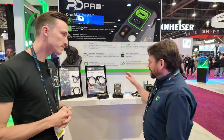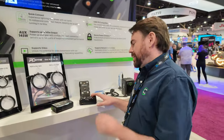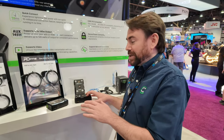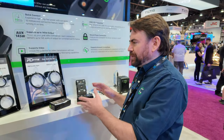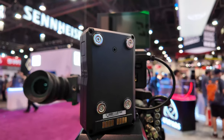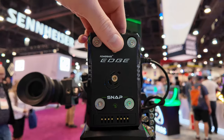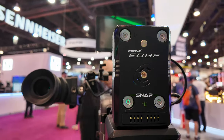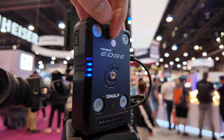Absolutely. So this is our Powerbase Edge Snap. We just announced it today and when I first heard about it, I was super psyched because I think it's going to change how people approach power on set. This thing can go anywhere — to power a light, to power a camera, to power accessories on the camera. If you have to get really small on the back of a car, it's really versatile and easy to mount and easy to power stuff.